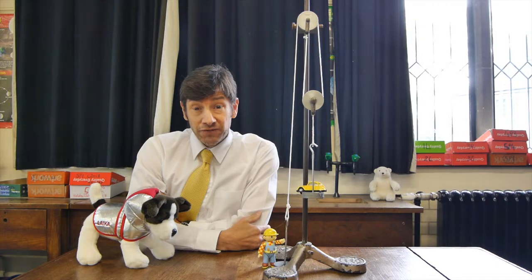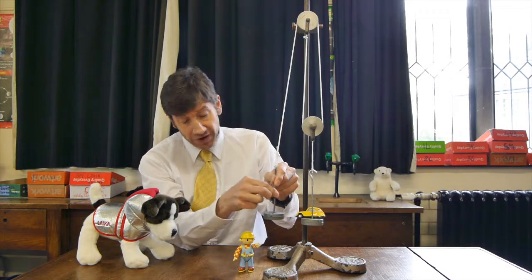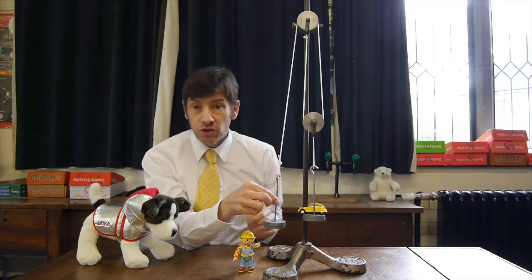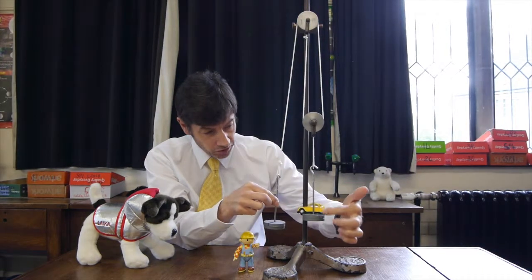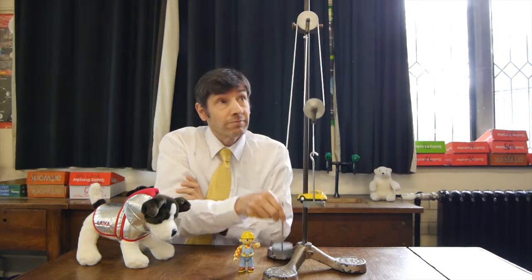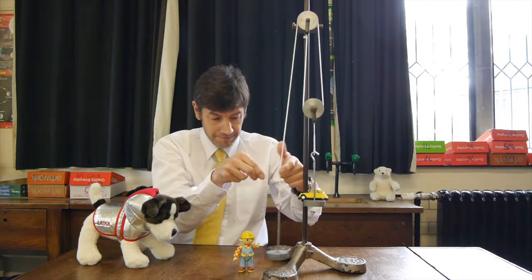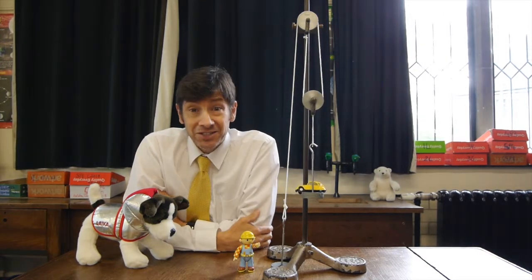Time for a bit of counterintuitive physics. At Bob's end I've got two weights — two newtons — and at the load end I've got the little car plus two weights, also two newtons. Now this load end is actually more than two newtons because it includes the weights, the bottom pulley, and the car. But the strange thing is, if I let go, Bob's end always wins. This end is heavier, yet the two weights somehow overcome the two weights plus the pulley and the weight of the car — and that's going to need some explaining.